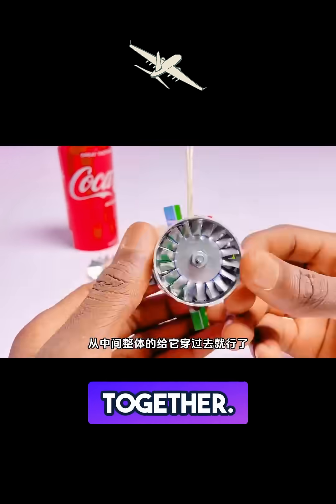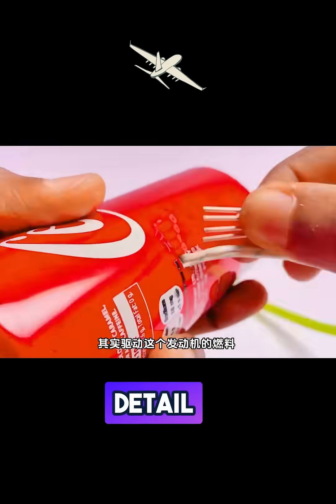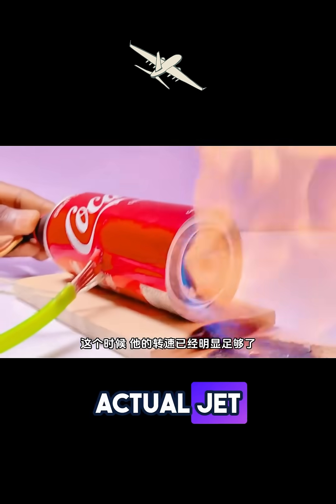Piece by piece, the design comes together. This tiny jet engine isn't just for show — it actually spins up like a real turbine. The attention to detail is unbelievable. And boom, it whirs to life. The blades start spinning at high speed, creating a powerful airflow just like an actual jet engine.